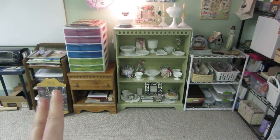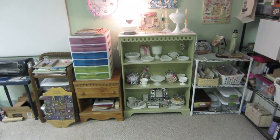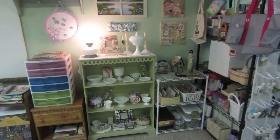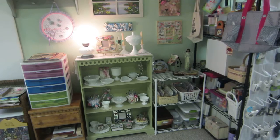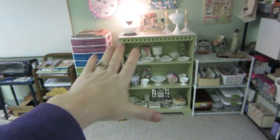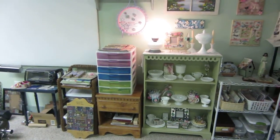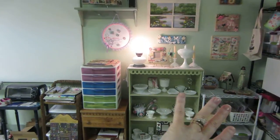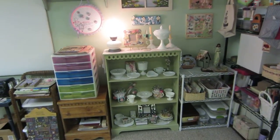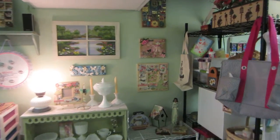I thought it would be good for my shabby chic area. It has four shelves, and for now I don't know how much more milk glass I'm going to get, so we'll see. I could always add more. As of right now I just squeezed it in there. I'm going to redo this area - it's going to get less cluttered and I'm going to move some of this stuff, but let me just talk about what I've done here.